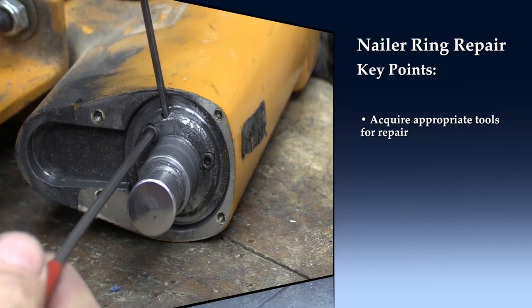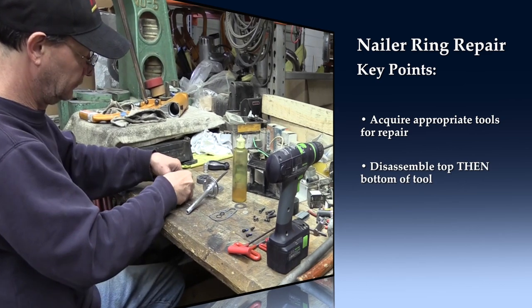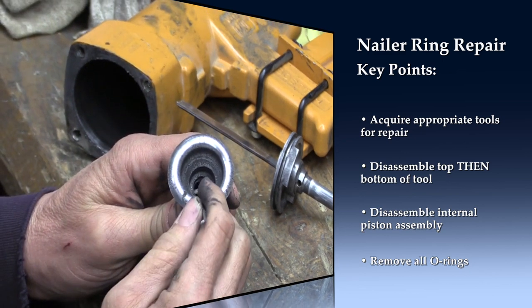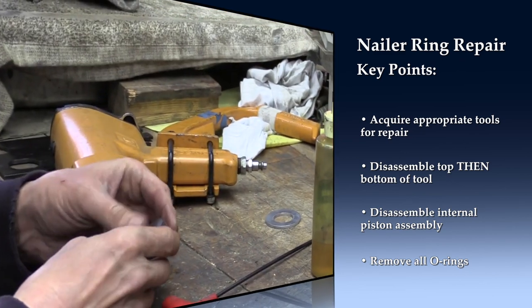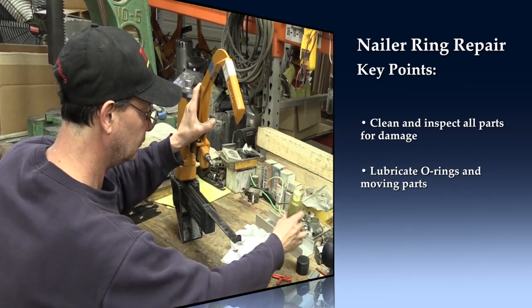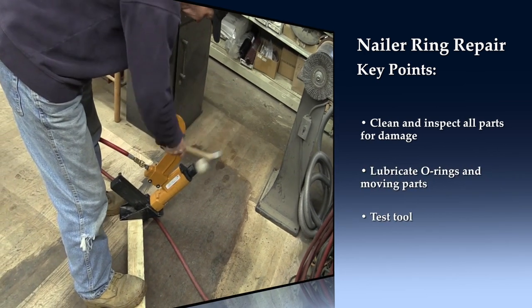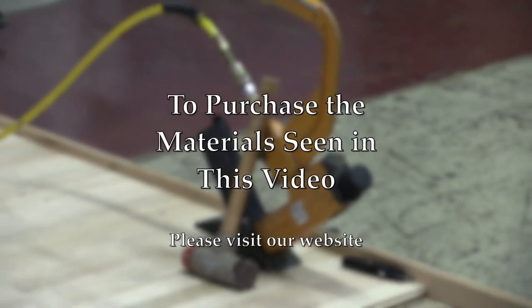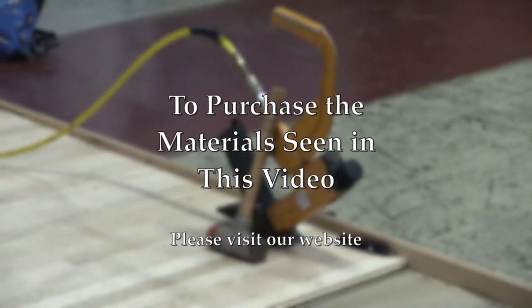Here are the key points for replacing the O-rings in an M3FS. To purchase any of the tools and materials seen in this video, go to phillyfloor.com.